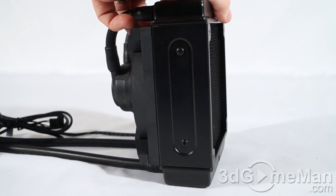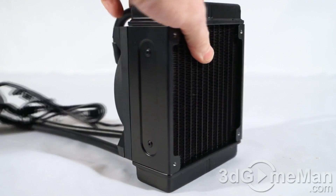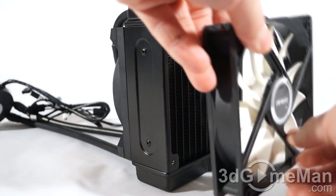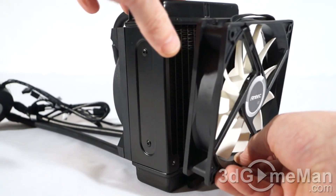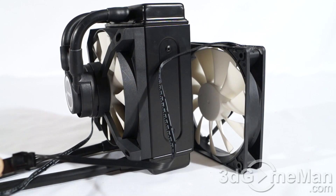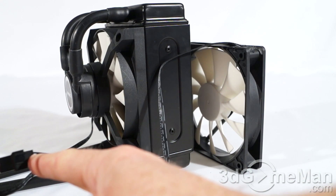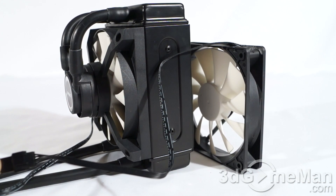The 120mm aluminum radiator is rather thick — a lot thicker than most average 120mm ALCs. This radiator comes with holes on the opposite side so you can attach the included 120mm 4-pin PWM fan using the included screws. The fan spins anywhere from 600 to 2400 RPMs, and fan speed is automatically controlled by the firmware. There is a 4-pin connection included for this fan.